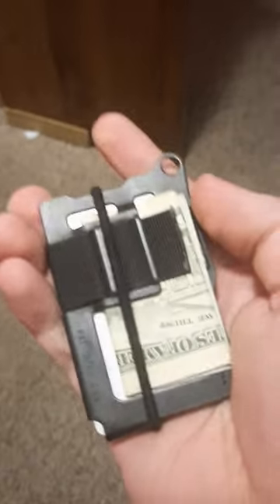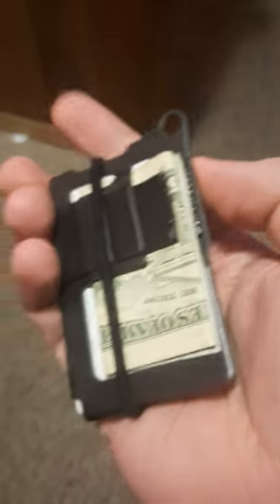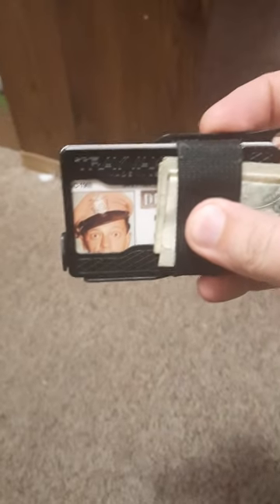This is my Travex armored summit wallet — I love this little guy, it's been great. I keep a few extra hair bands on there because I have long hair, so I've got a couple of those around. It holds my cash, and the hair bands can also hold extra cash that doesn't fit in the band.